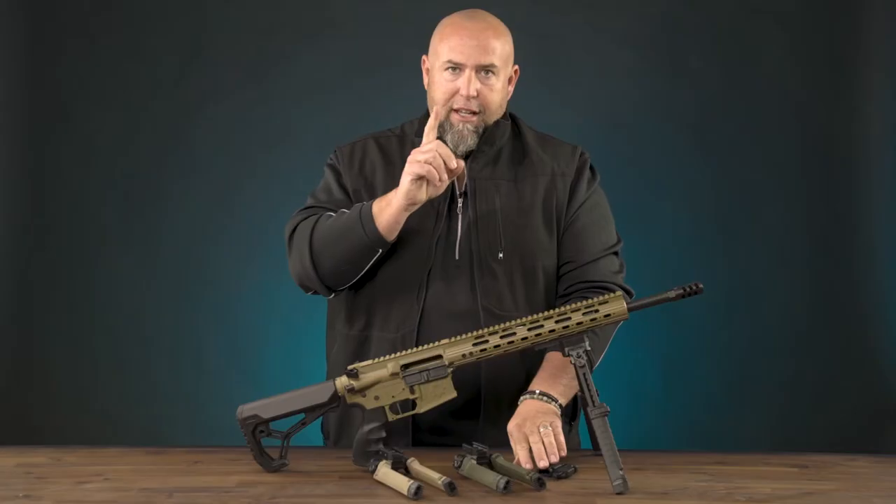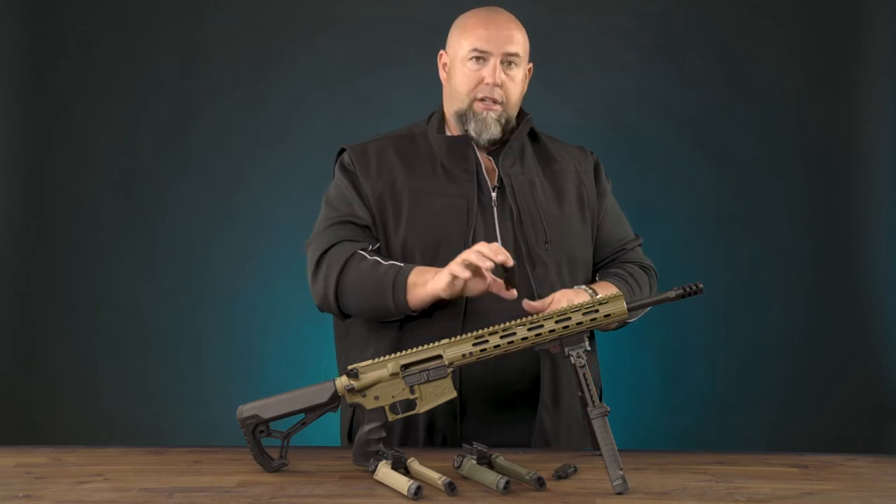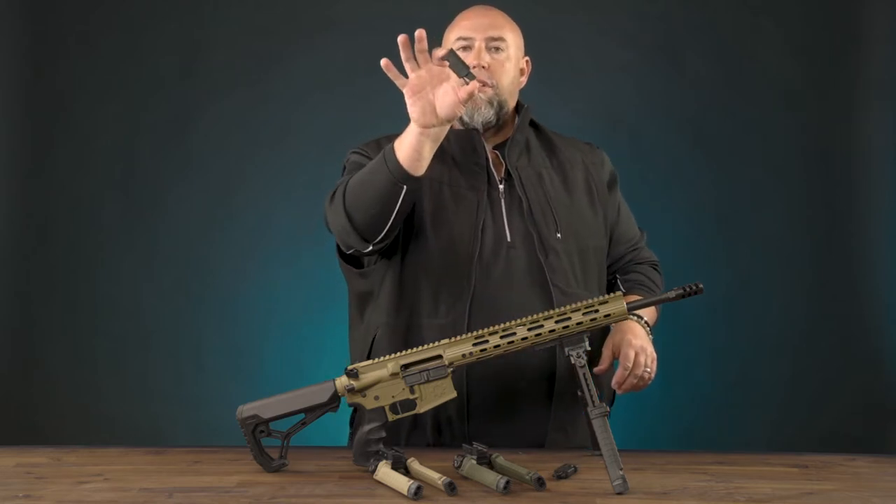It also has zero to 135 degrees of articulation — true rip it and grip it style in terms of your elevation. If that's not enough elevation for you, and it's actually got quite a bit of travel, it also comes with these leg extensions which adds a couple inches to your overall travel.